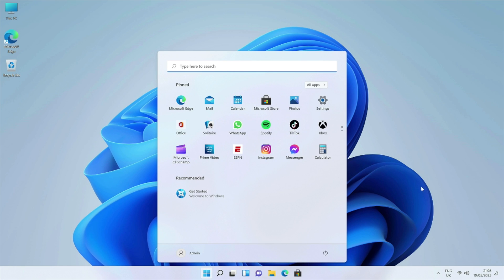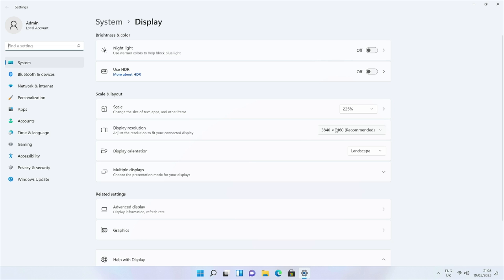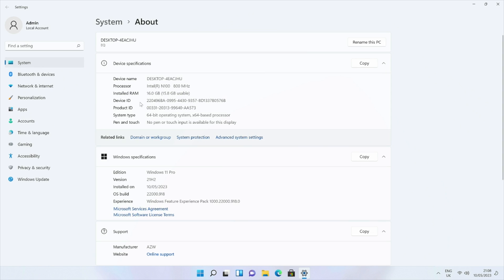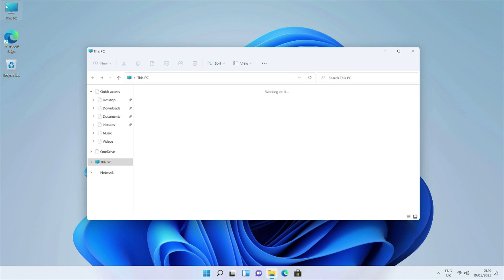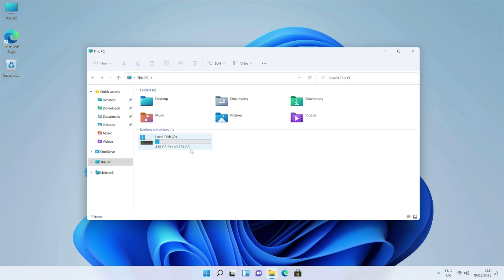This is the full version of Windows 11 Professional. I am connected to my 4K capture card, so desktop resolution is currently set to 3840 by 2160. The system properties show the 12th gen Alder Lake Intel N100 quad core clocked at 800 MHz base and up to 3.4 GHz turbo, with 16 gigs of RAM on a 64-bit OS, and it's already activated. System storage shows 500 gigs of internal storage, of which 474 gigs are usable and 438 gigs are free. The second drive is a 64 gig flash drive containing 4K samples we're going to be testing.